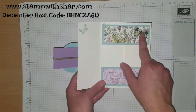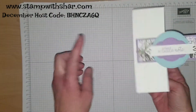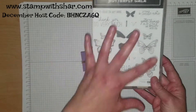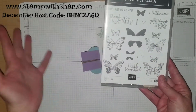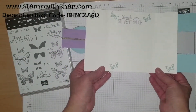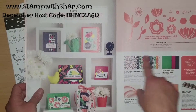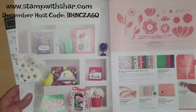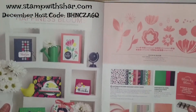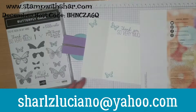The designer series paper on this particular card is the Botanical Butterfly DSP, and for the stamp set I use the Butterfly Gala. This comes with a coordinating punch and if you bundle them together you save 10 percent. My card base is in Whisper White — the thick Whisper White. Today's card I will also be using the Happiness Blooms designer series paper. This suite is amazing. If anybody needs a catalog please send me an email and I'll be happy to send you one.